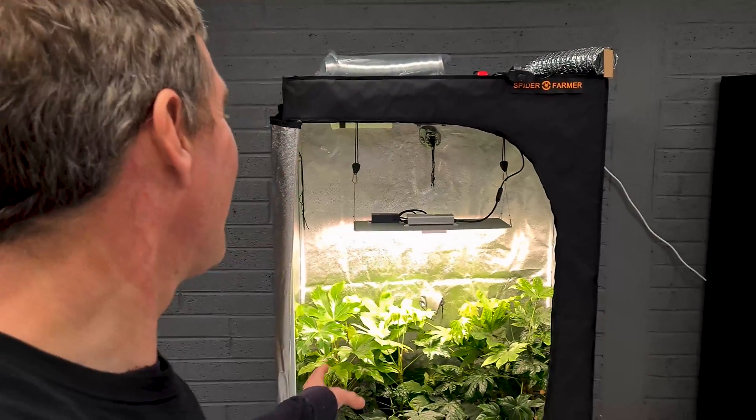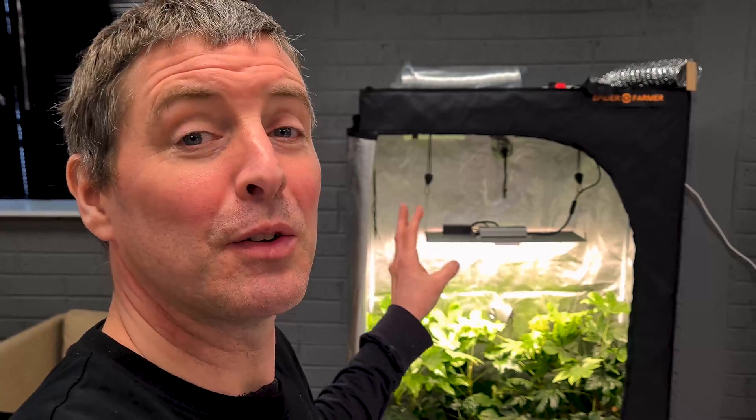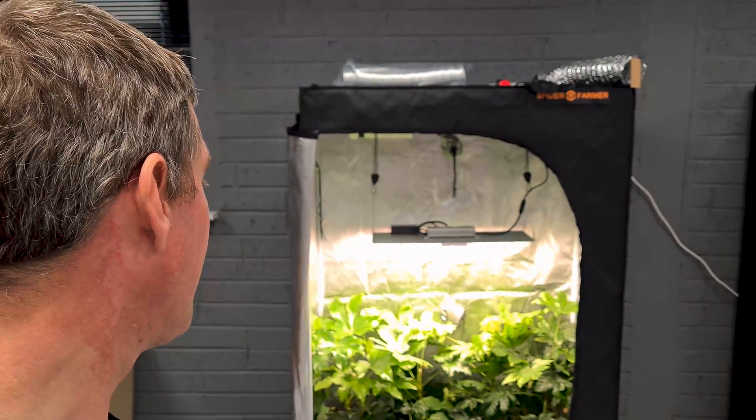It was nice to put a tent up — I haven't done that in a while. I've been running this kit for a few weeks and it's been running very reliably and consistently. Nice quality gear. Any questions or comments, please leave them down below and I'll get back to you as soon as possible. Take care, thank you.